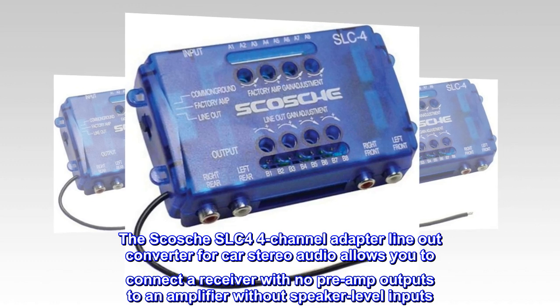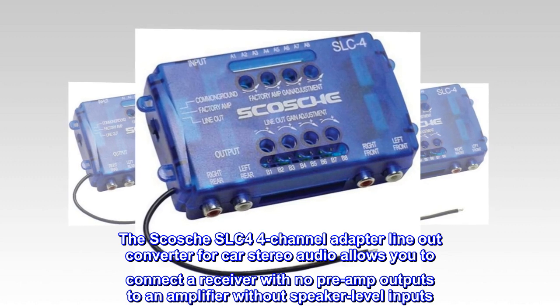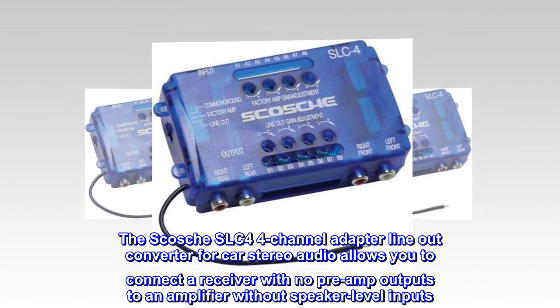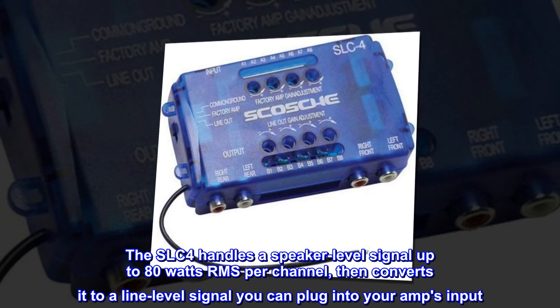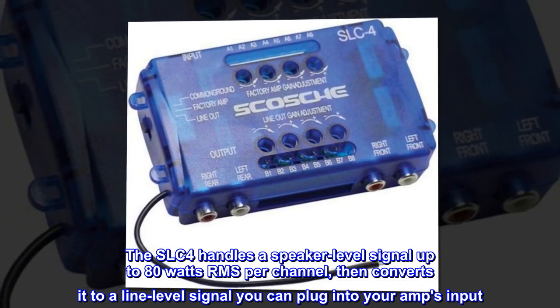The Scosche SLC-4 4-channel adapter line-out converter for car stereo audio allows you to connect a receiver with no preamp outputs to an amplifier without speaker-level inputs. The SLC-4 handles a speaker-level signal up to 80 watts RMS per channel, then converts it to a line-level signal you can plug into your amp's input.